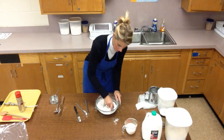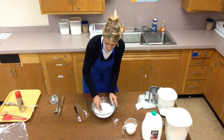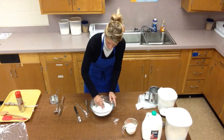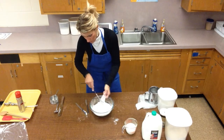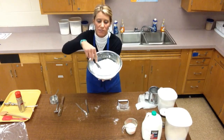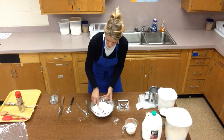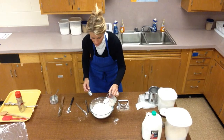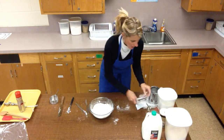My next step is to make a well in the middle of the ingredients and add my milk. Basically, making a well is just making a little hole in the middle. I can see I don't have huge chunks of butter anymore — very small pieces. I make the well with a spoon and then pour my milk all at once.